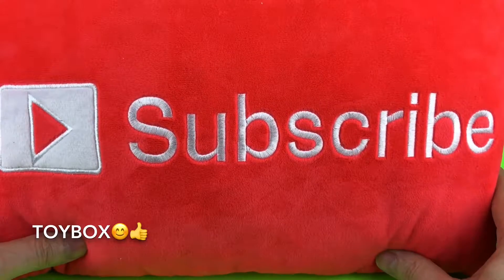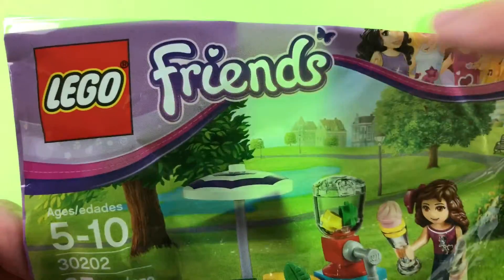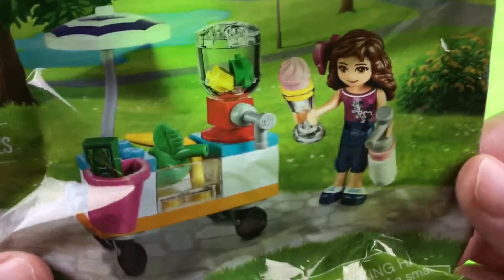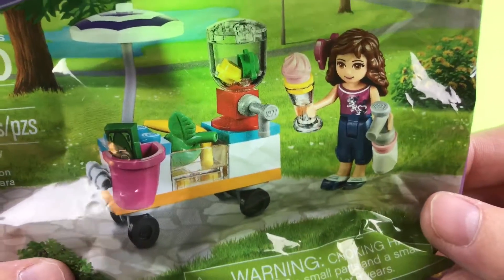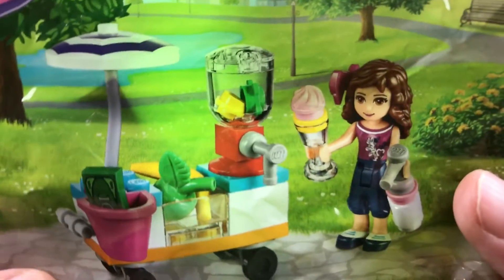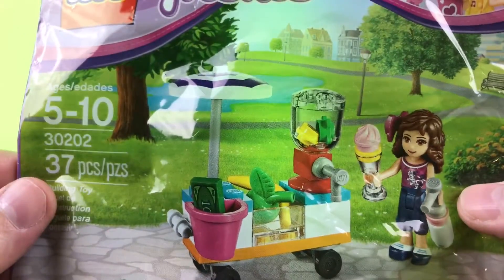Hey guys, Toy Box here and we have a Lego Friends set. This has 37 pieces to it, and when we get through putting this together, this is what it's gonna look like. This is a smoothie station — she makes smoothies. Okay guys, this is lots of fun, here we go.